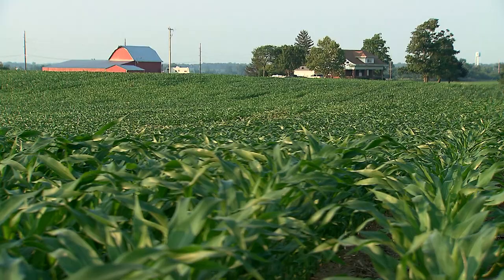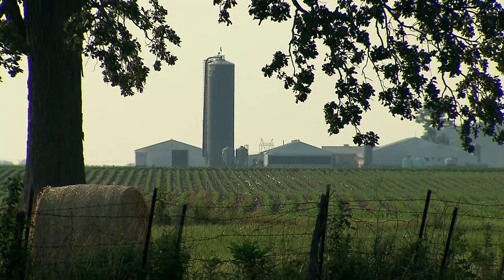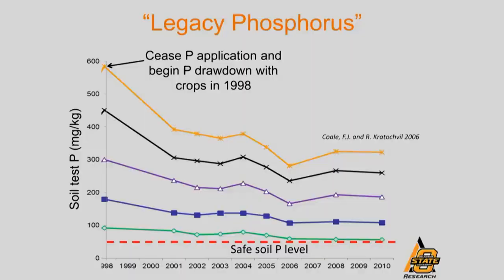These fields are called legacy phosphorus fields because they may have received high rates of nutrients decades ago, and the levels remain high because crops can only uptake so many nutrients annually. This graph shows work done at Oklahoma State University on this issue. These fields range from 100 parts per million soil test phosphorus to 600 parts per million, while the recommended levels are around 40 parts per million. No additional applications of phosphorus occurred on these fields after 1998, and after 20 years, the soil test levels remained well above recommended levels.